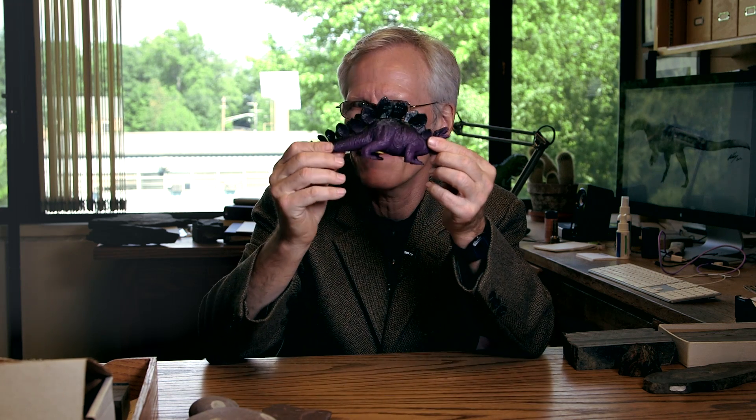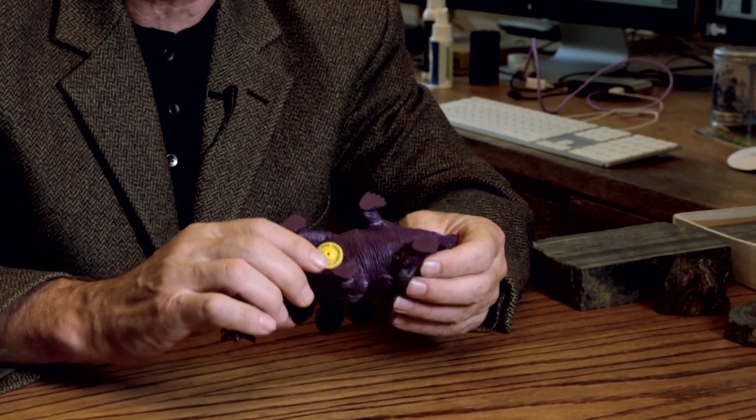Everybody knows who this is — that's Stegosaurus. Not much imagination in that sound. There were probably an enormous range of sounds that real dinosaurs made. They didn't all go like that.